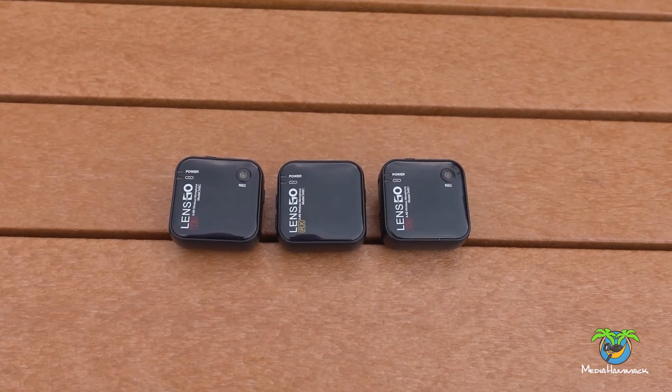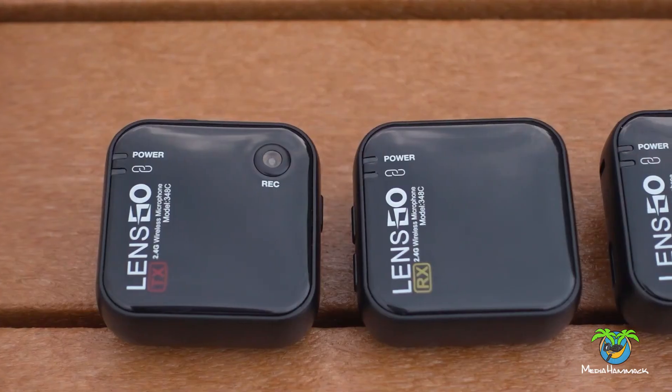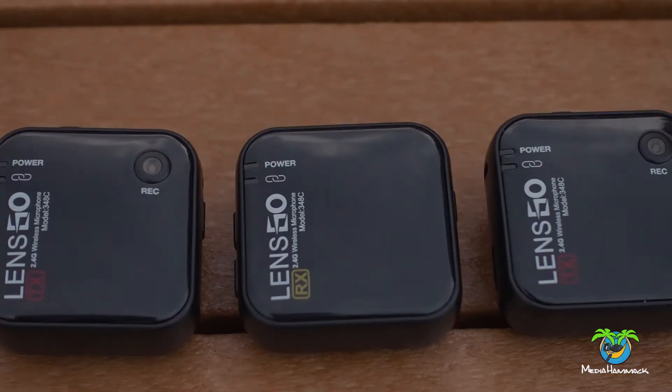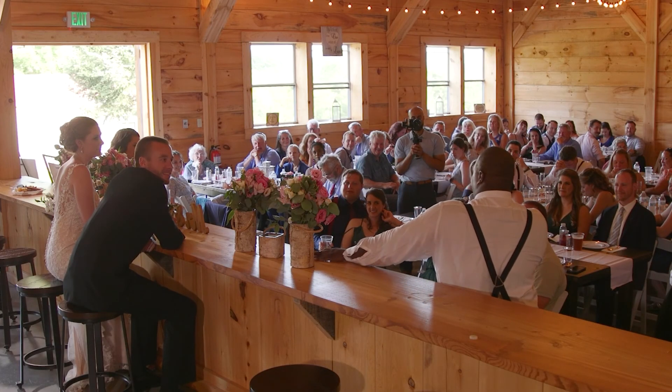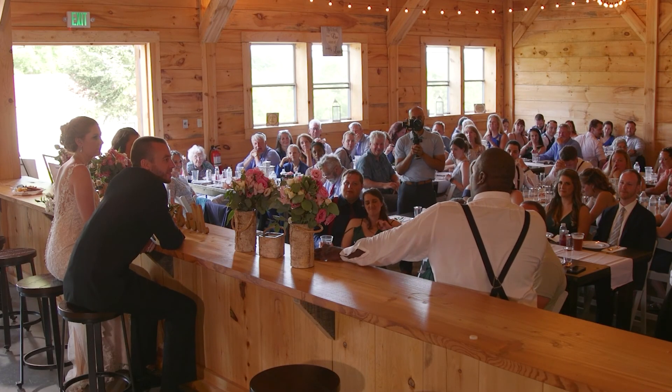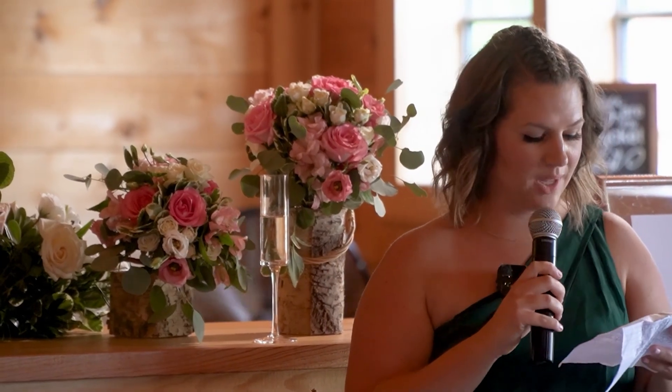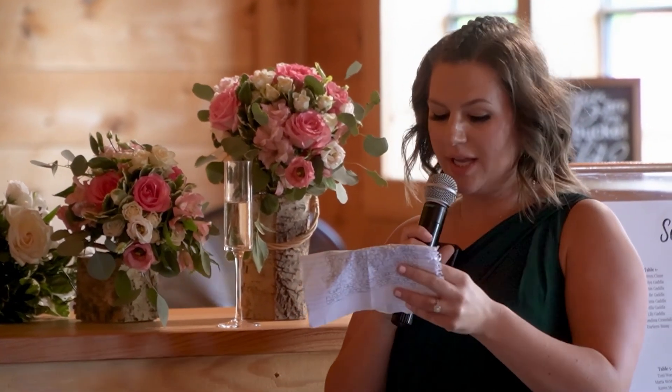So there's a quick look at the unit — hopefully that helps you out if you're thinking about buying it. If you haven't subscribed, please make sure you do, because in an upcoming video we'll be taking a look at some real-world results from the LensGo system and the Mirafac Audio system, and we'll see how these really did at a wedding. And if you're enjoying the video, feel free to like it and share.